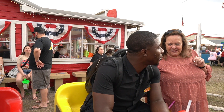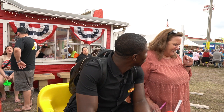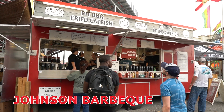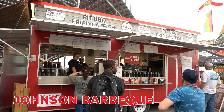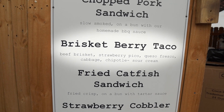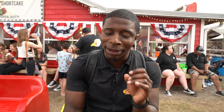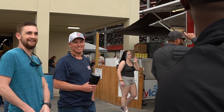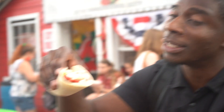We have the brisket berry taco from Fred's Market and Johnson's Barbecue Pit here at the strawberry festival. This is their signature taco — strawberry pico de gallo, hand-cut brisket, queso fresco, cabbage, and chipotle sour cream. I've never heard of a strawberry brisket taco before. Someone in line said we should have bought two or three, but my opinions are mine alone — let's get reviewing.